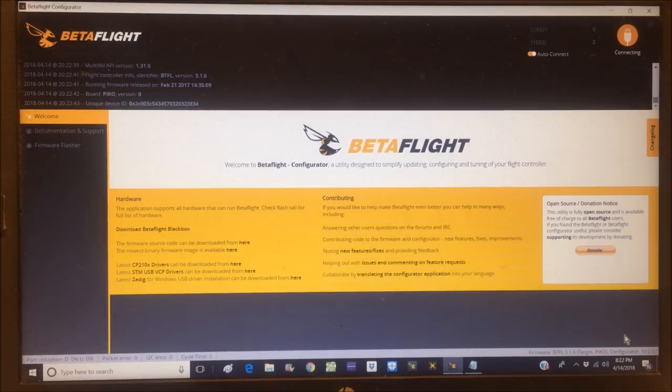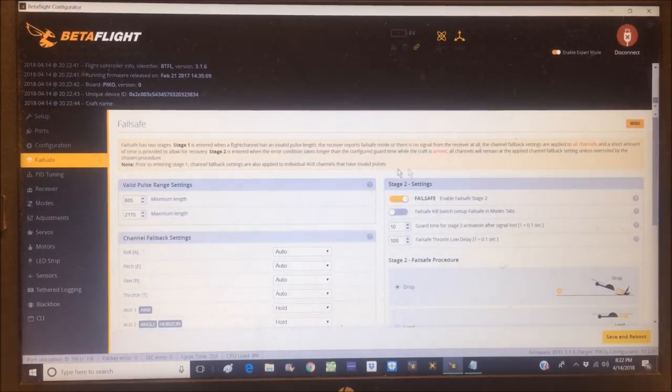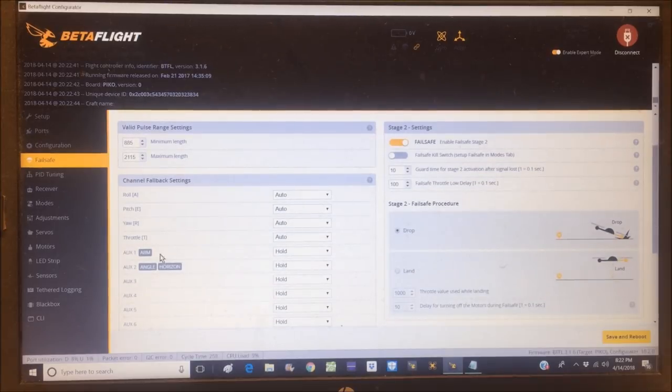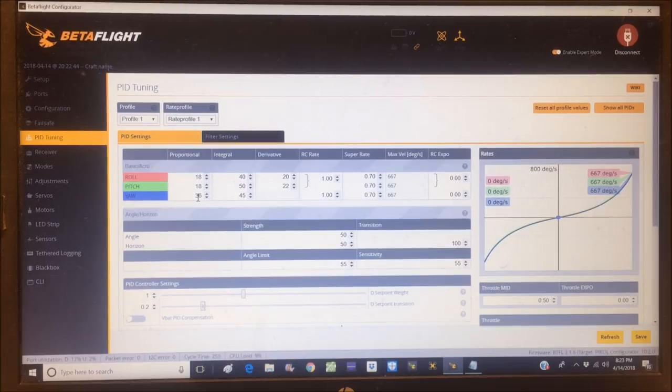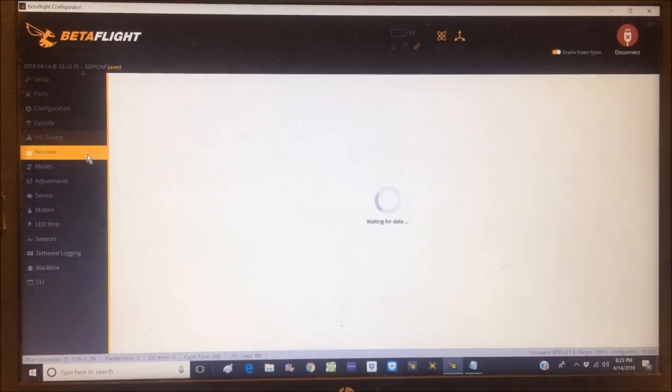After reconnecting, in Failsafe, Stage 2 is already enabled. Moving to PID Tuning — the preset PIDs are 18, 18, 36 with D terms at 20 and 22, which are the Betaflight 3.1.6 defaults. Profile 2 also shows default 3.1.6 PIDs. I'll set it back to Profile 1 and save — we'll start with the manufacturer's default PIDs.